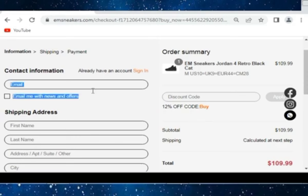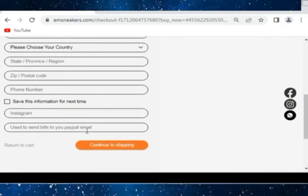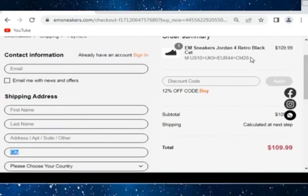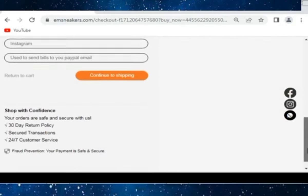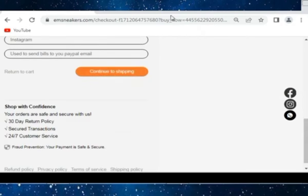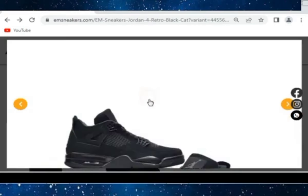Also put your full name, last name, address, city, and your discount code as well. Put all the data they are asking for one by one, then put your discount code here. You can purchase it easily — continue to shipping. You can check their QC pics as well.